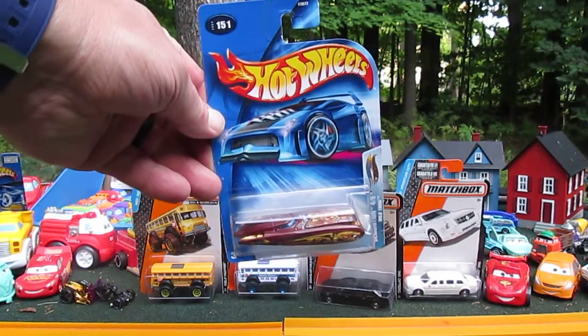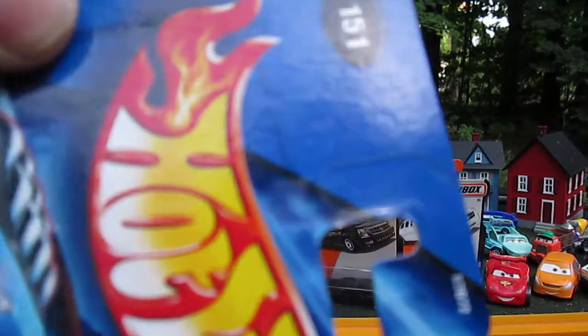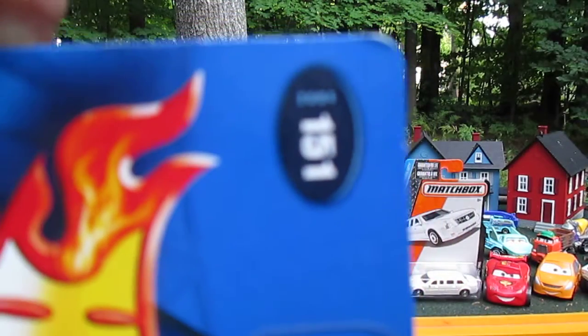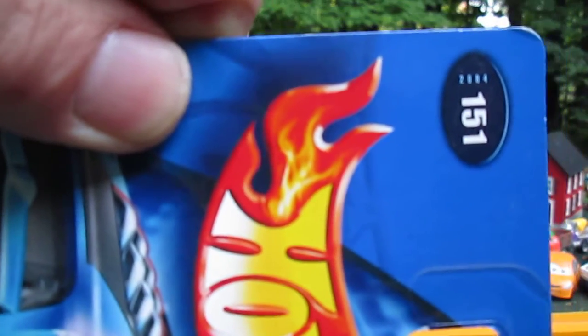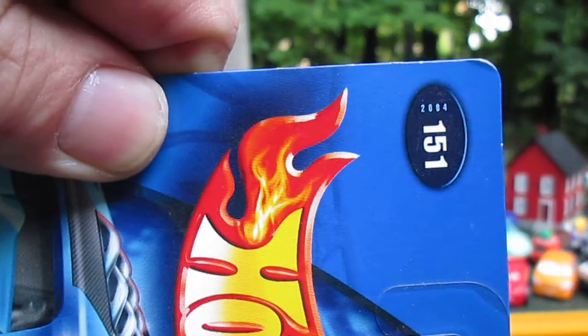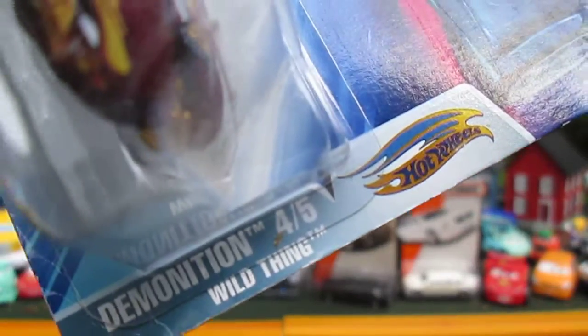Hello and welcome to Timmy's 10 again for an unboxing of a 2004 Hot Wheels. We have a DEMONITION, and today I'm here with my daughter Julia.